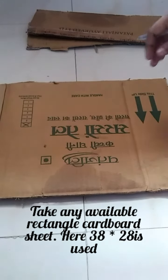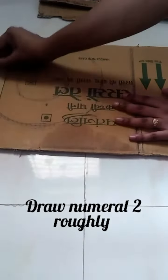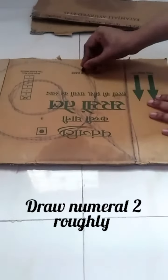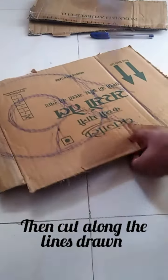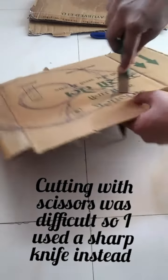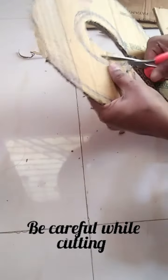Take any available rectangular cardboard sheet and draw the number 2 roughly on it, then cut along the drawn lines. Cutting with scissors was difficult, so I used a knife instead — be careful while cutting. You can also use a paper cutter instead.